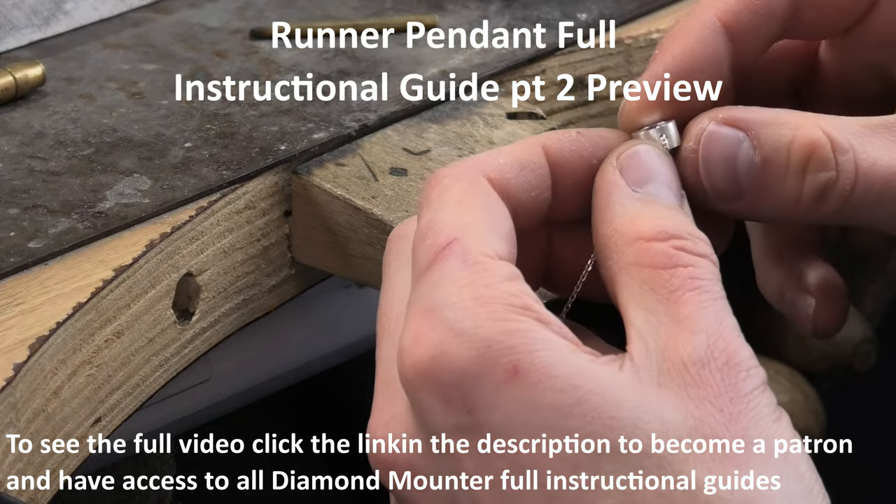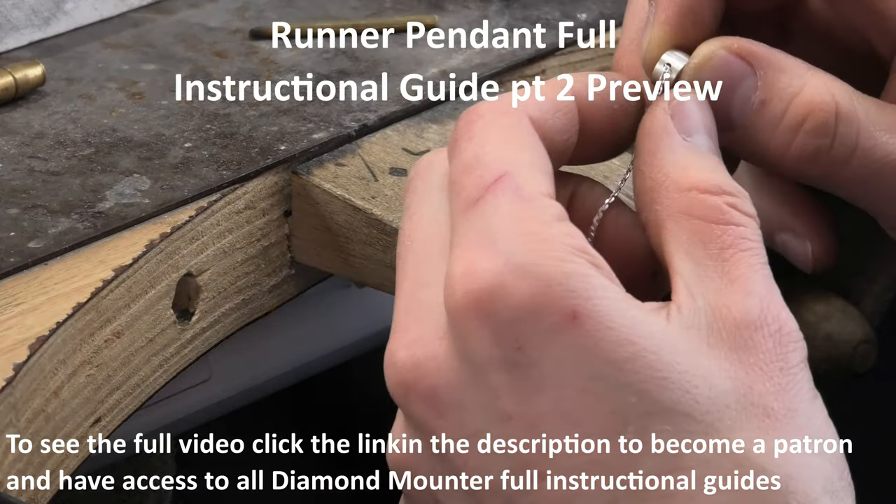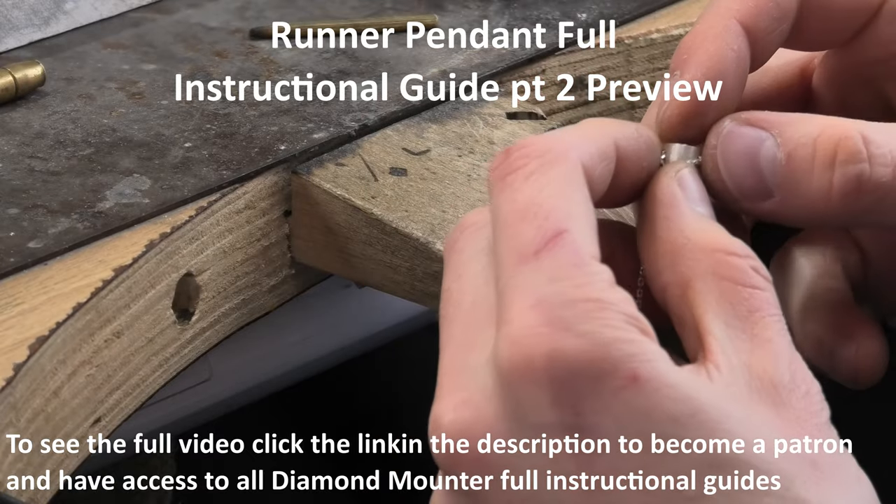Right now, what's nice about this pendant is that it can be set without the chain on it. It'll be a bit fiddly getting the chain back in there, but you can do it, and I think it's much easier to set it without the chain there.